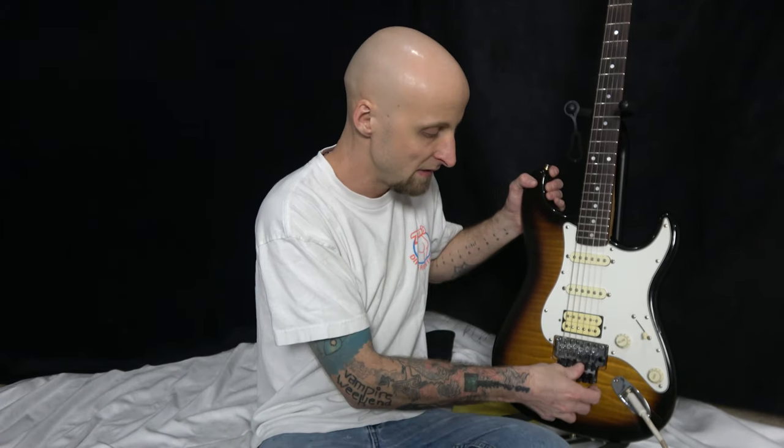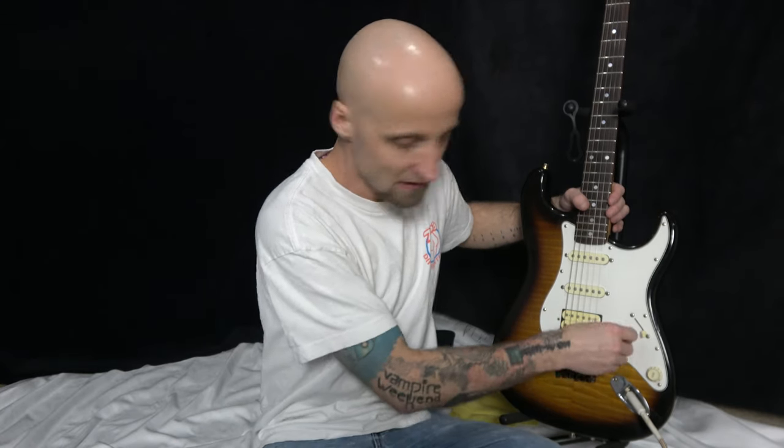I love Floyd Roses — the ability to bend way further than everyone else in each direction. You can bend a string down or up. I don't really play with a whammy bar much, but to each their own. Let's go ahead and get started.